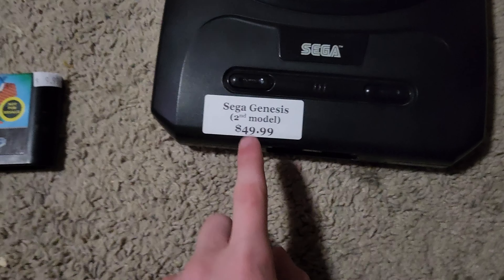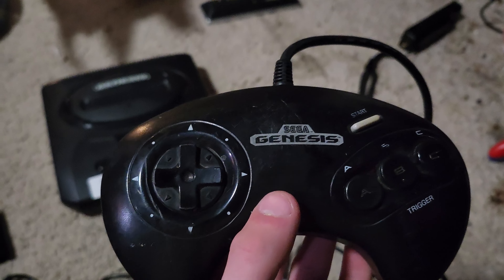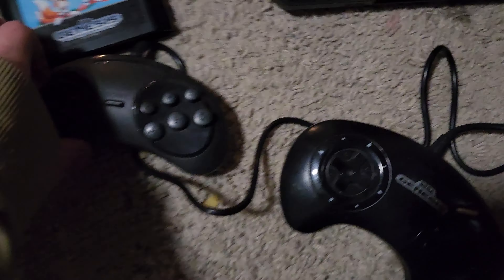Hey guys, Alpha Charge here. I bought a Sega Genesis and I want to show it to you because I also bought one of my favorite Sonic games ever — Sonic 2. I love it. I bought this for 50 bucks and they included a controller. I used to own a Sega Genesis, and I was just looking through my stuff and I found an original controller — and this controller sucks.